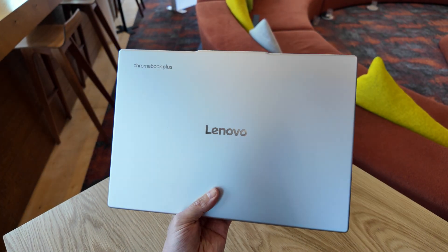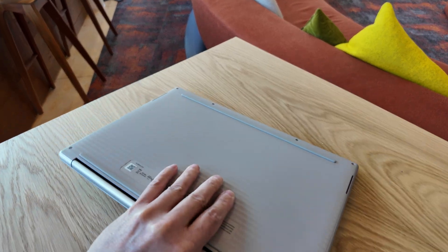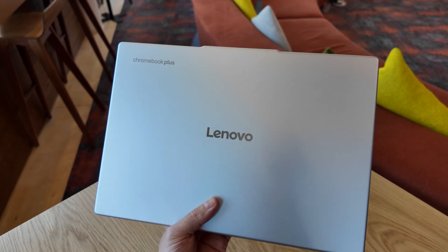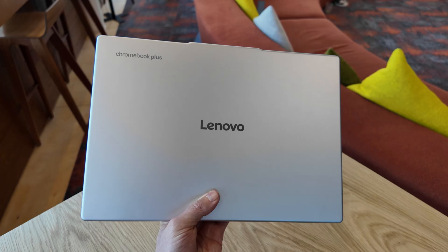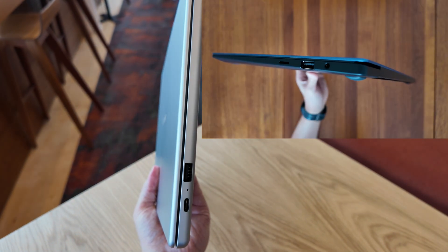All of this performance whilst remaining fanless. The bottom feels plastic but of decent quality, and it has this interesting shaping to it which felt nice to grip. It feels like it's ticking other boxes too. The lid is aluminium and it's light, matching the weight of last year's larger 15.6-inch Samsung Galaxy Chromebook Plus.